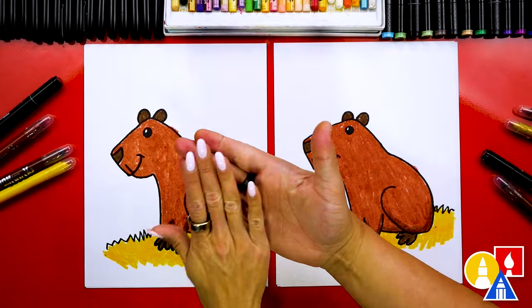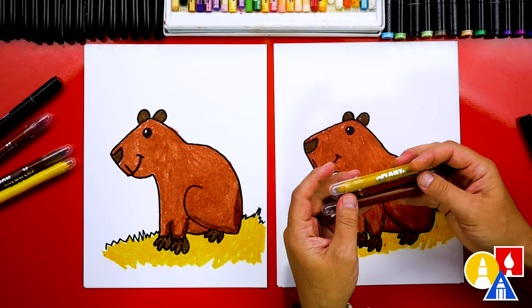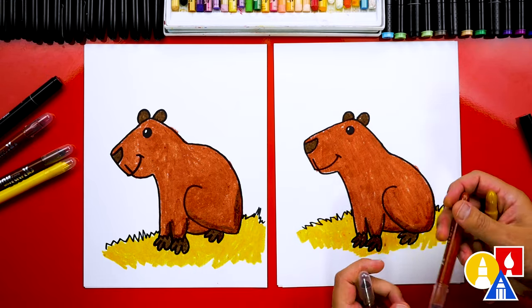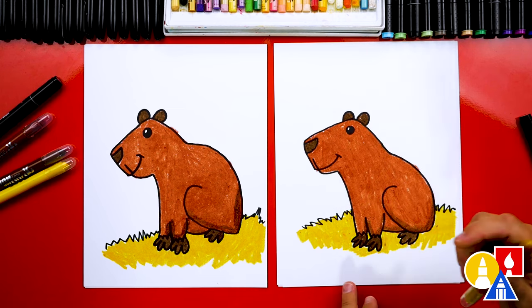We did it! We finished drawing and coloring our cute little capybaras, and they look awesome. I especially love the little background that we added, or the floor. You could even add more things to your drawing, like a baby capybara — you could draw a whole family of them. That would be really funny. We used our Art4Kids Hub gel crayons — just three colors. We used the lighter brown and also the dark brown for the ears, the nose, and the feet. And then we also used this light brown, which is more of a gold color, for the hay.